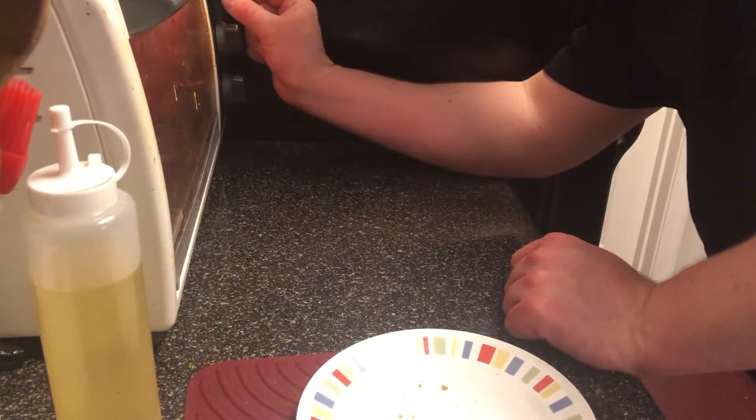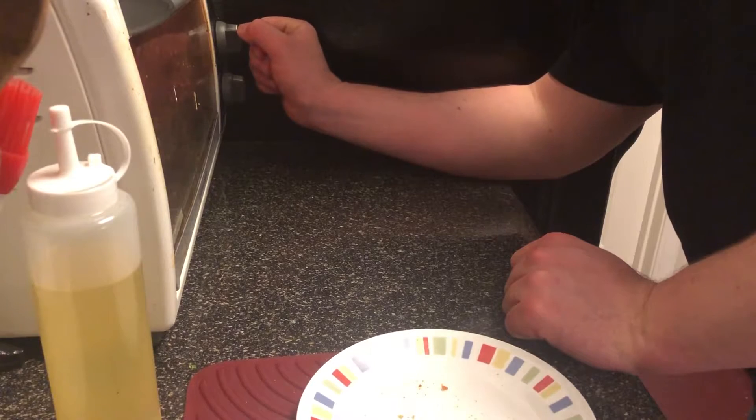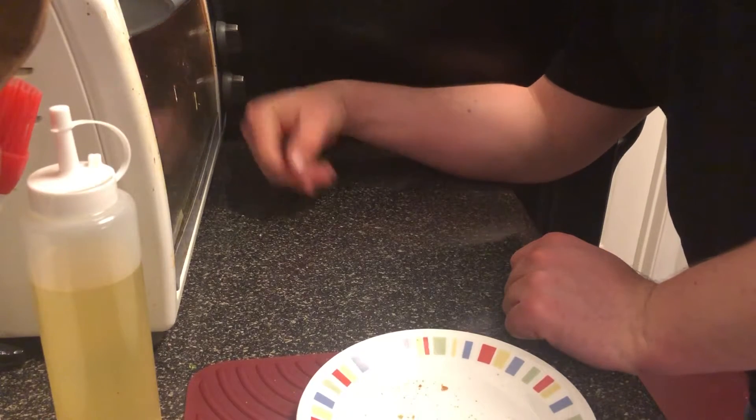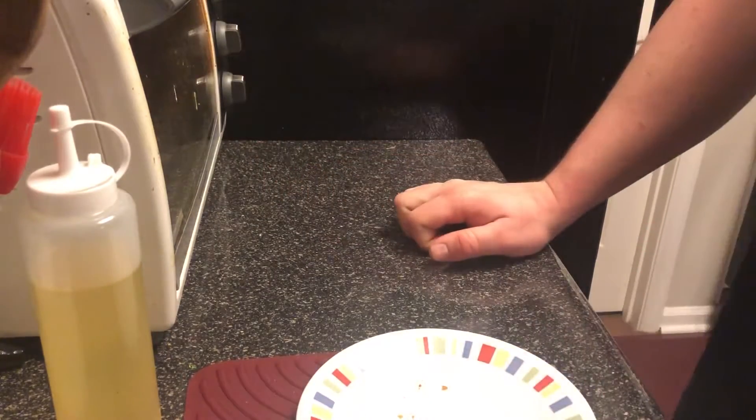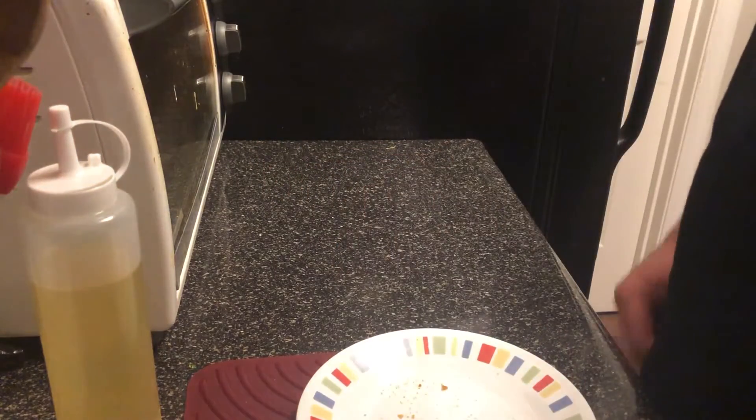It's set to 450 but when you hit that it bounds to 400, so I'll let it preheat. Everything else looks good — I'll see y'all in 10 minutes.